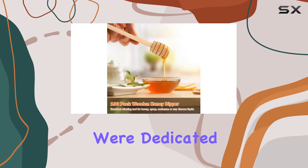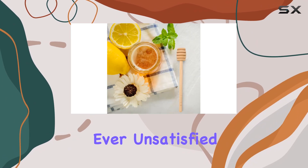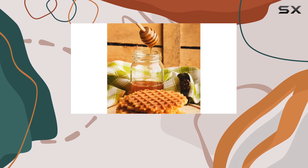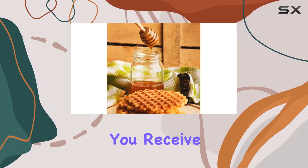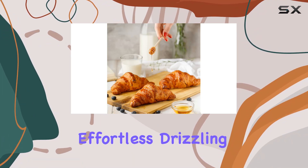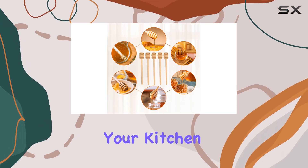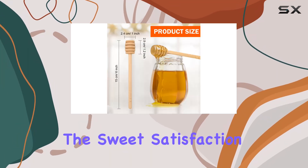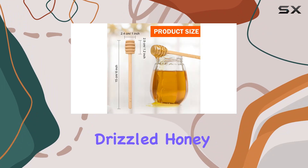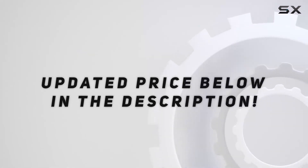And the best part — we're dedicated to providing top-notch customer service. If you're ever unsatisfied with your purchase, simply reach out to us and we'll ensure you receive a full refund, no questions asked. Say goodbye to sticky fingers and hello to effortless drizzling with the 100 pcs honey dipper sticks. Upgrade your kitchen arsenal today and experience the sweet satisfaction of perfectly drizzled honey every time. Check out the video description for updated pricing.